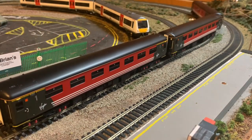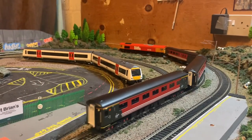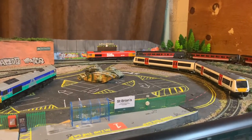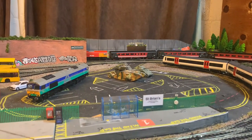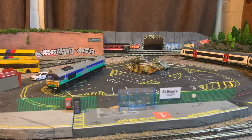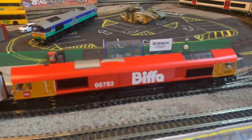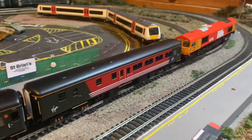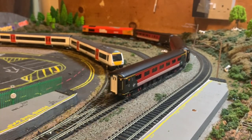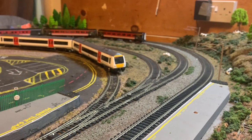As long as they can run like that, in my books that's pretty good. So we've got it running around now with my Class 66 — nice and smooth, no issues with the couplings, which you can get sometimes. Obviously not very prototypical, but I don't really have any locos that would actually pull these coaches.